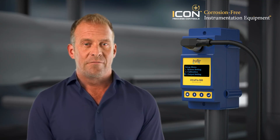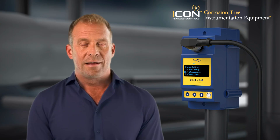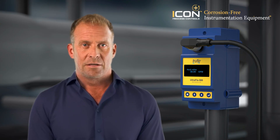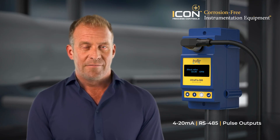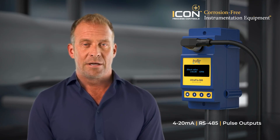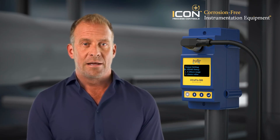The UF500 offers a user-friendly display right on the unit, providing instant feedback on flow rate, totalized flow, and diagnostic information. Output options include 4 to 20 milliamp for process control integration, pulse outputs for totalizers, and RS-485 Modbus for digital monitoring systems. This makes it easy to tie the meter into any SCADA, PLC, or building management system.